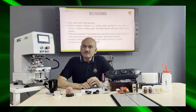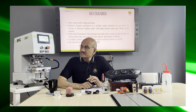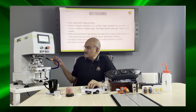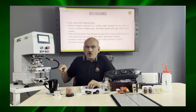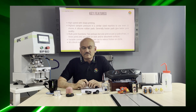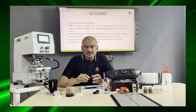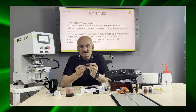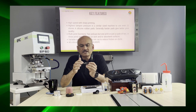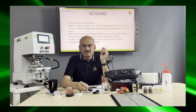We have also incorporated multi-print functions in this machine, which means you can pick up the ink twice and print once, or have a cycle of two prints on one part. This is specially needed on dark surfaces where we need to print white color, for example on automotive parts.